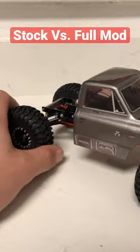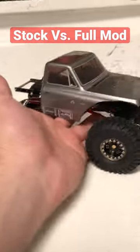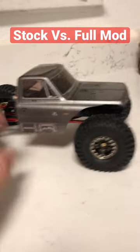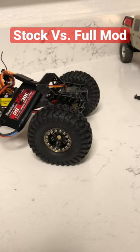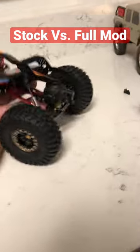Come over here to this modded one — we have extended axles, and we're actually running Gladiator high clearance links, so that extended the wheelbase out. Half cab seat 10 body, battery up front, ESC in the rear, carbon rails, brass all over.